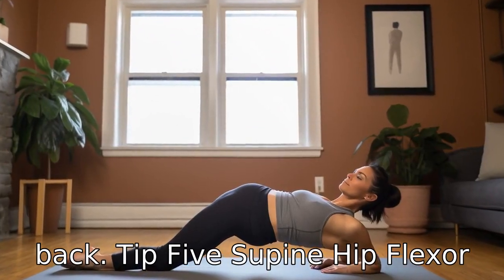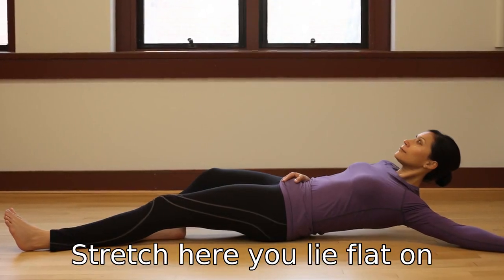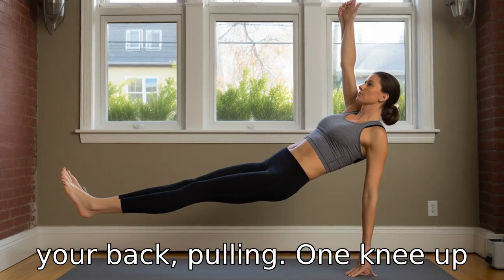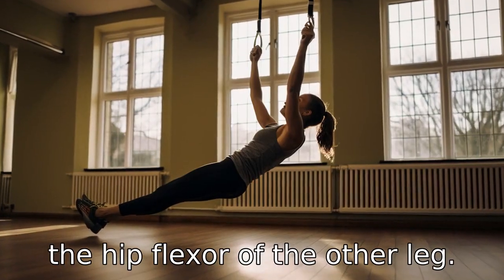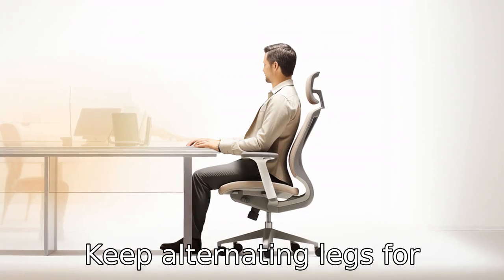Tip 5: Supine hip flexor stretch. Here, you lie flat on your back, pulling one knee up to your chest, which stretches the hip flexor of the other leg. Keep alternating legs for several repetitions.